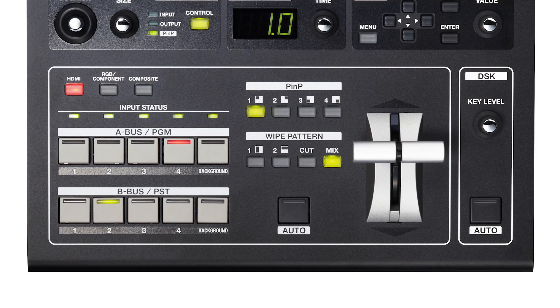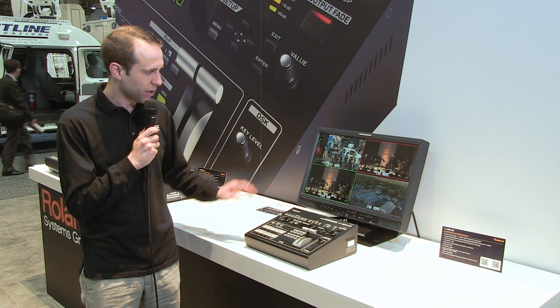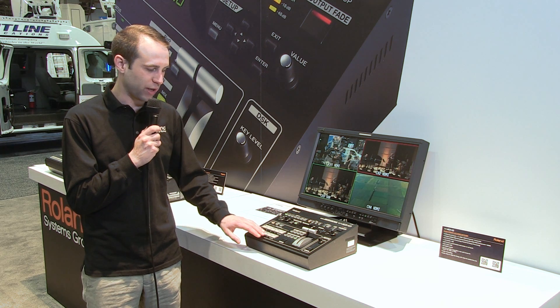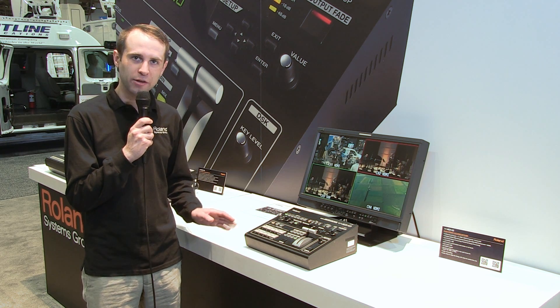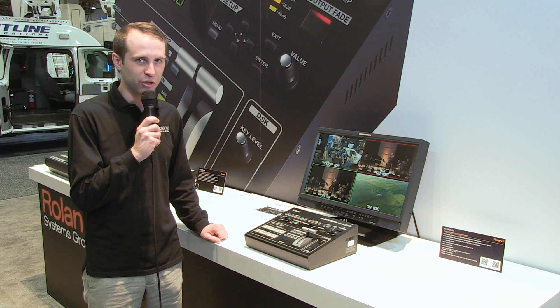The mixer has various picture-in-picture functions, white patterns, and a downstream keyer. One of the cool things is that using the scalers, we can also take a single input and share it across multiple channels, and we can use those scalers to zoom in to create a multi-zoom type of shoot.